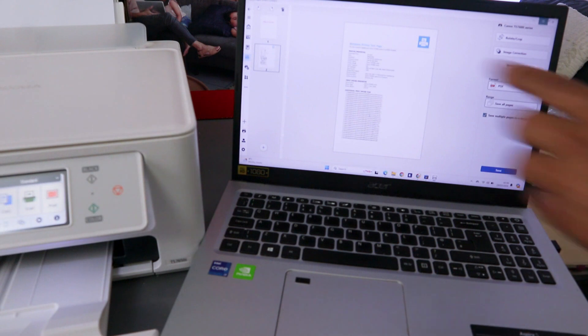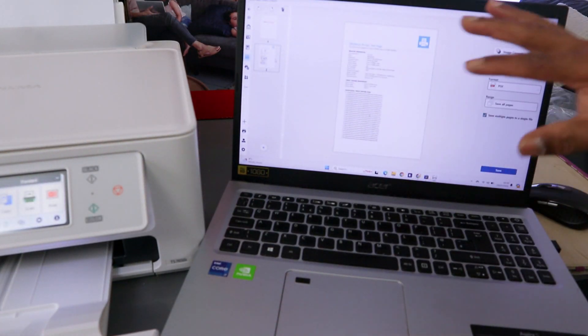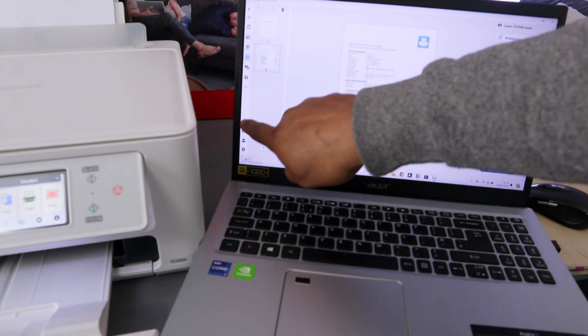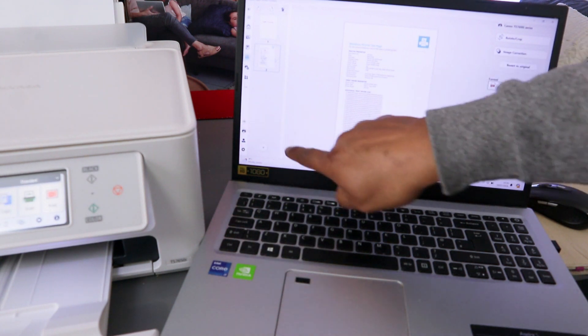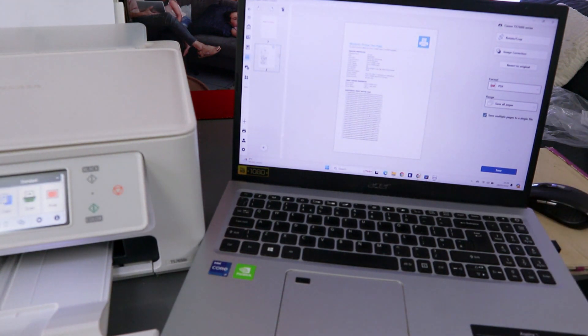These are the documents we scanned — the first one and the second one — so you have two pages here. Be aware that you need to select the plus at the bottom, not the other plus at the side. The other plus is for adding another printer. So make sure you select the correct plus here.